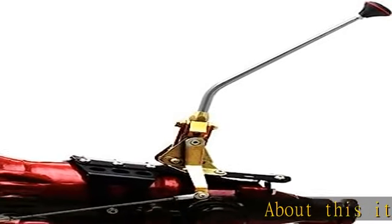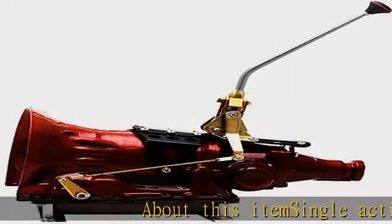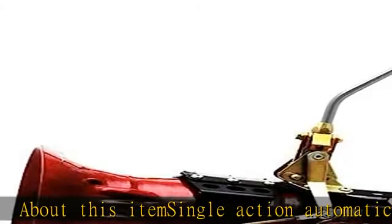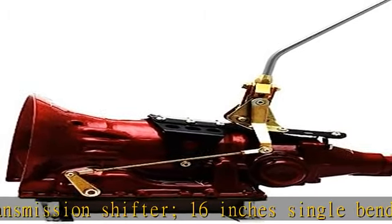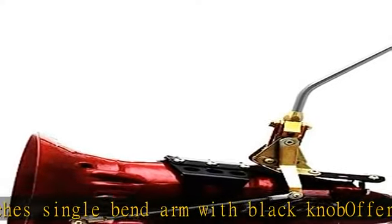About this item: single action automatic transmission shifter. 16 inches single bend arm with black knob offers custom fit transmission mounts. Unique front, mid, or rear mounting options. Multi-axis adjustments. True machine craftsmanship. See more product details in the description to get this product today at the best price.